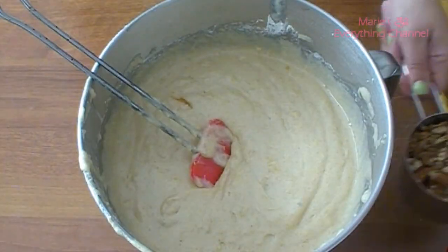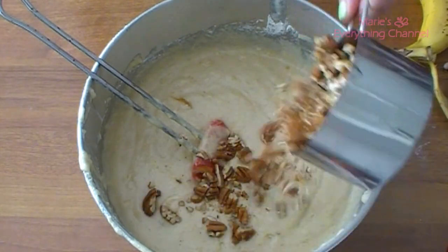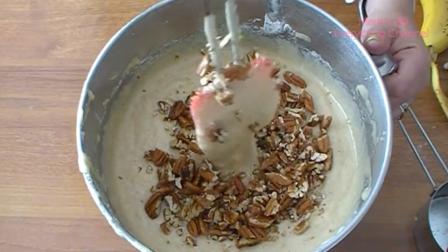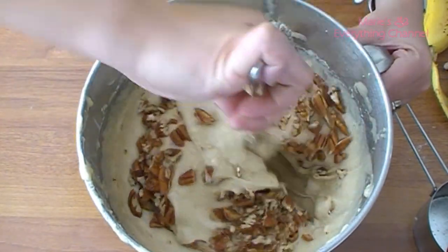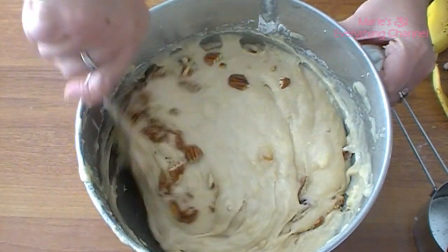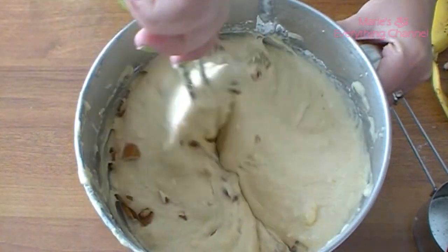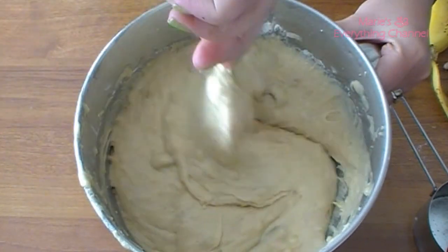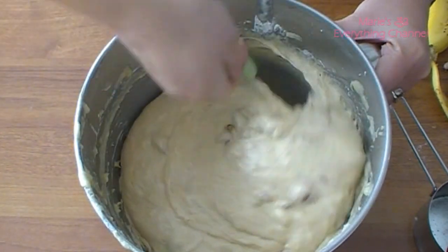And now the pecans — just fold them in by hand because that's better. I just chop them but not too small, you know, so it's nice to have some texture.